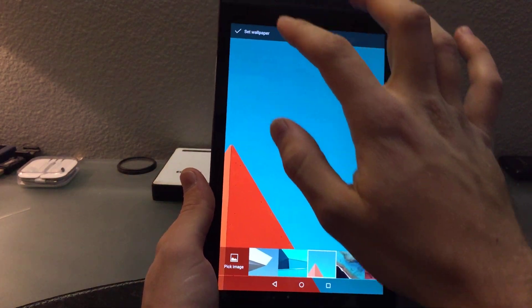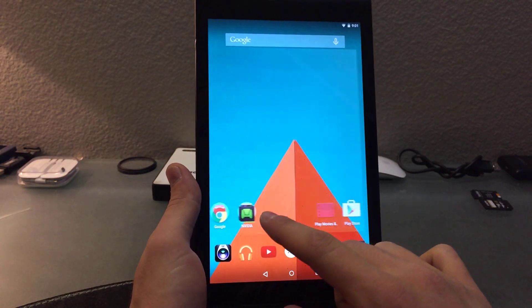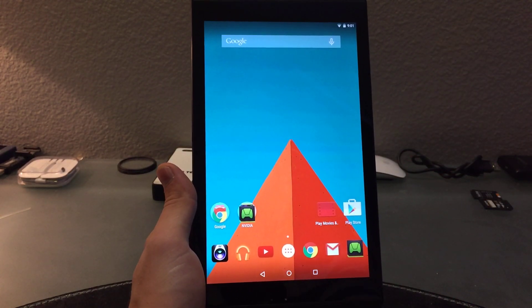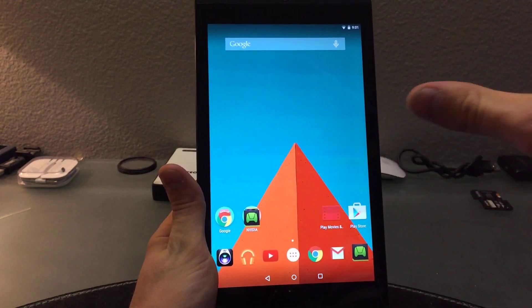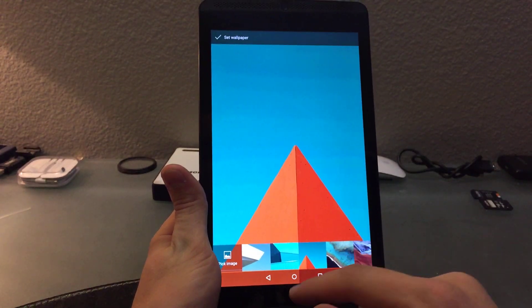We got new backgrounds and new wallpapers which have this materialistic design and they all look really cool, really clean — just very, very nice. These are actually the kind of backgrounds I always choose for my devices anyway, just these kind of clean-looking, very OCD-type backgrounds.